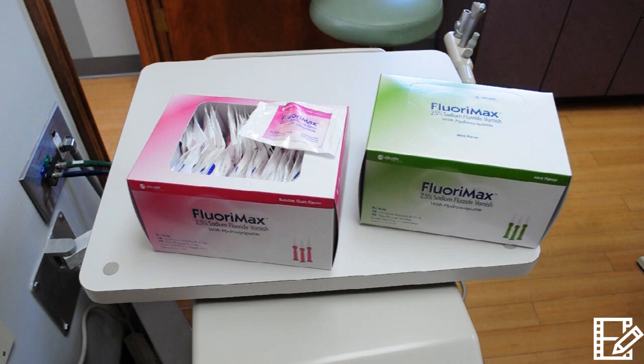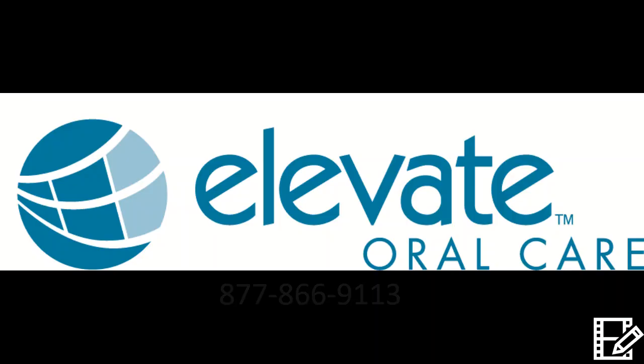The great news for patients is that Floromax's hydrophilic formula spreads easily and dries to a very thin, non-tacky coating, so the procedure is quick and patients will forget that it's there. This allows Floromax to work for your patients instead of them picking it off before they get out of your office.